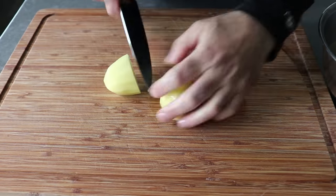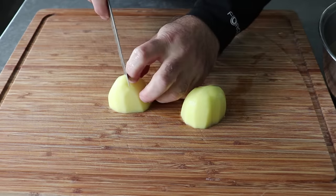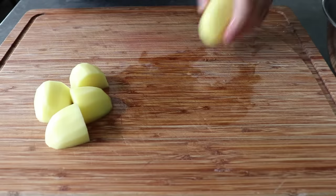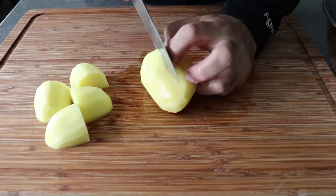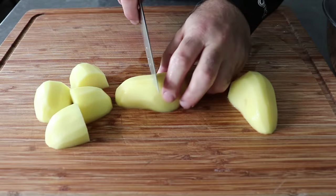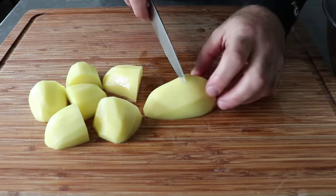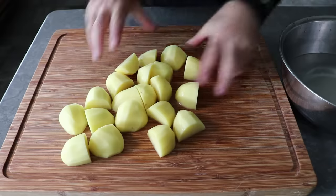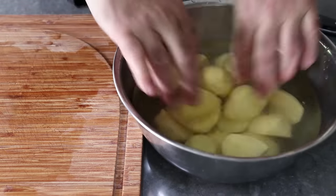Once we have our potatoes peeled, if they're this size, we can just go ahead and cut them in quarters. If they're twice as big, cut them in eighths; and if they're half the size, cut them in half. What I'm trying to say is, once they're cut, it would really be great if they were about this size — a little bigger would be fine, as would a little bit smaller. But if they're too small, they might fall apart during the next step, which is to boil these tender in a very specific way. Cut those as shown and leave them in the water until you're ready to use them.